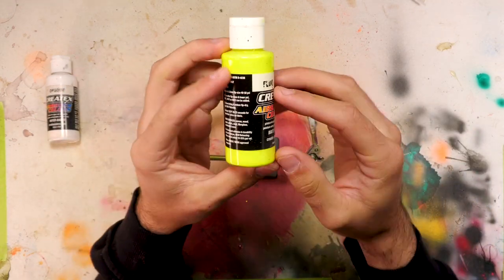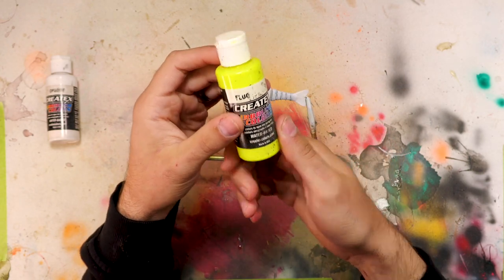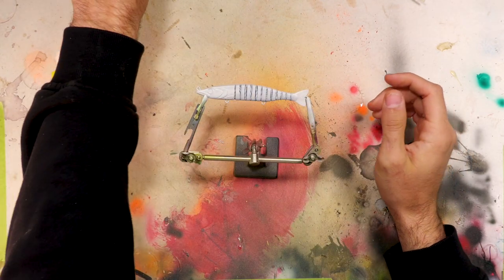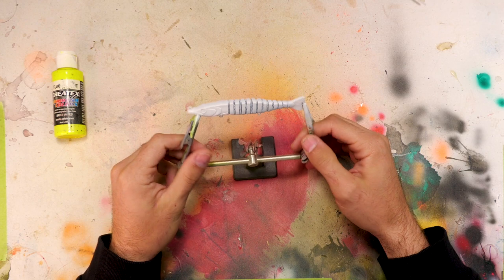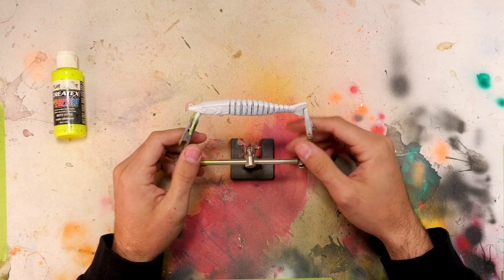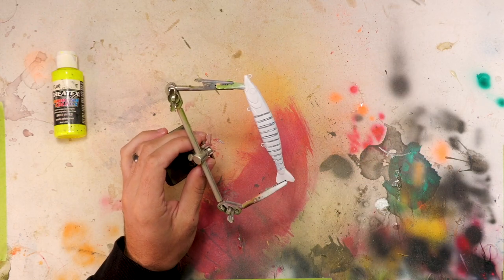The next color is going to be this neon yellow — or the 'shark shrews color' as I call it. We're going to cover up everything that was white and make it yellow. This is a very thin color so I'll probably do two coats, possibly three depending on how it's spraying on. We're going to cover the whole bait in this color.